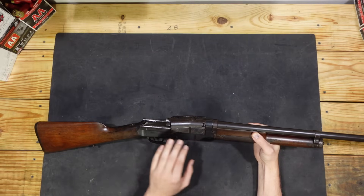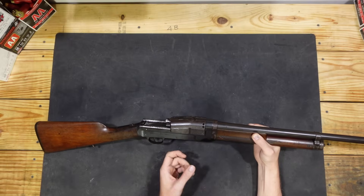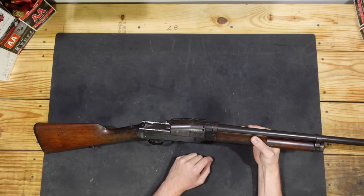The barrel, receiver, stock, and bolt itself are going to recoil backwards, but the bolt carrier is going to stay right where it was. It's not going to be for a very long period of time, but the rest of the gun is going to recoil while the bolt carrier group stays right where it is.